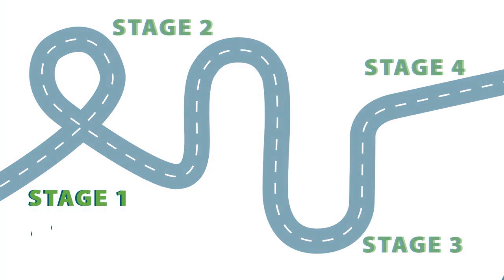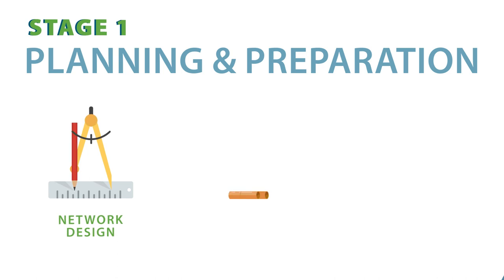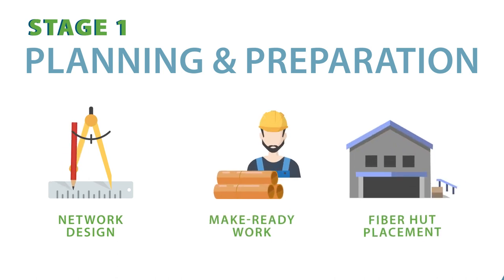The first stage of the process is all about planning and preparation. Network design, make-ready work, and fiber hut placement can be expected during this phase. While you may not see work being done, know that several steps are taking place behind the scenes.